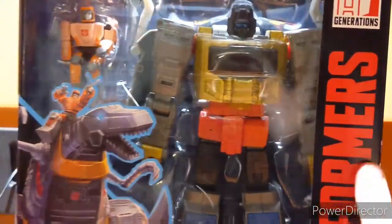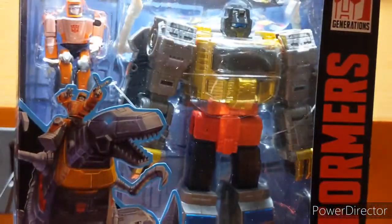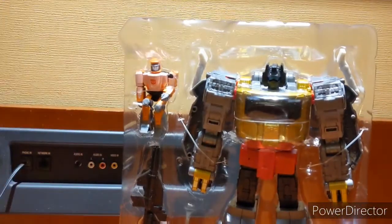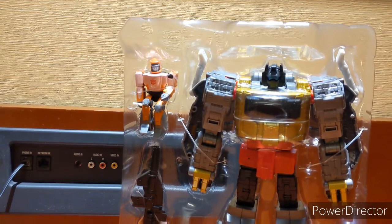Mockery of Justice — so this is probably when they stormed the courtroom on the Quintesson homeworld, that Kup and Hot Rod were on a Mockery of Justice trial. And there we go, got him out of the packaging, and as you can see, already with the slightly improved lighting, how much better he looks.